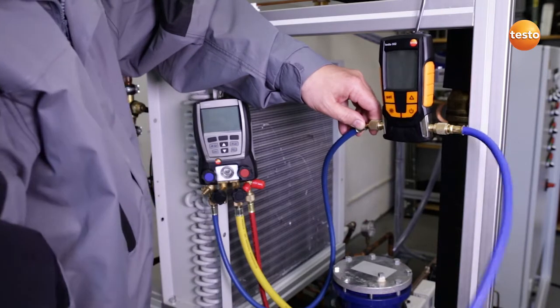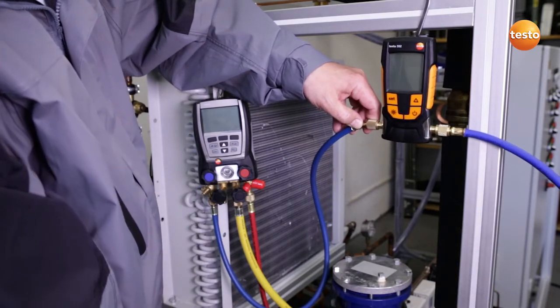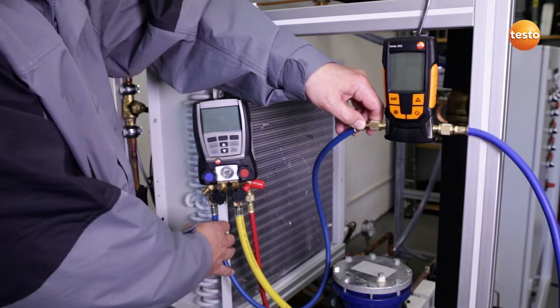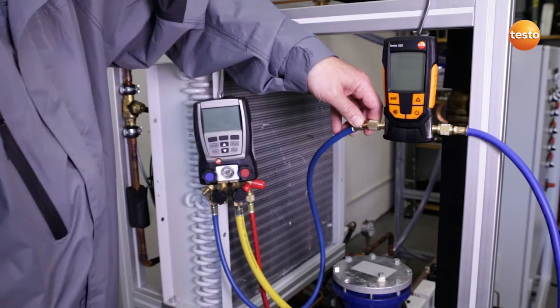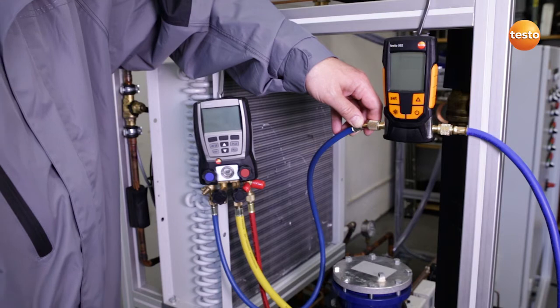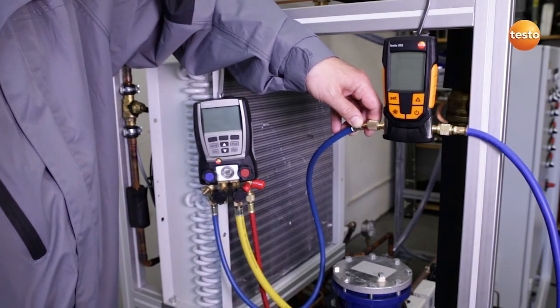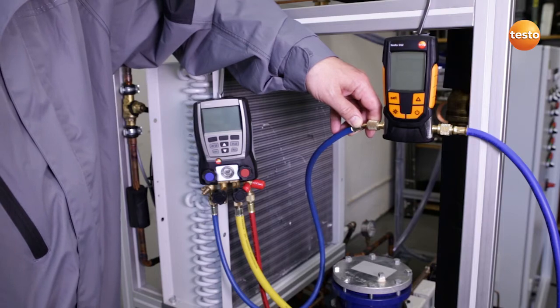I have now connected the blue hose to the plant for the purpose of evacuating one side of the system. The Testo 552 is integrated and the blue hose ends at the Testo 570, which is the interface to our highly efficient two-level vacuum pump which will secure the evacuation procedure.